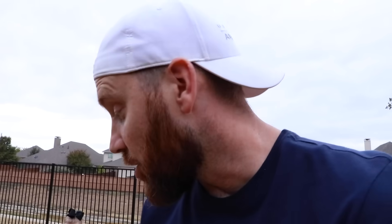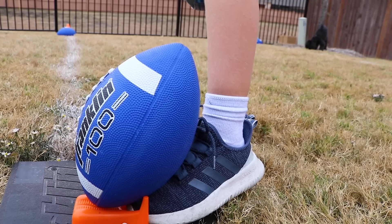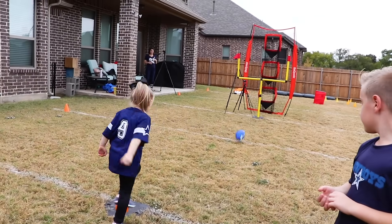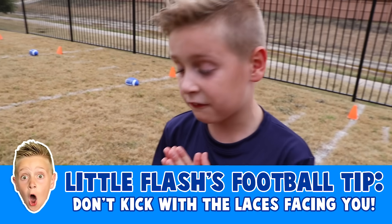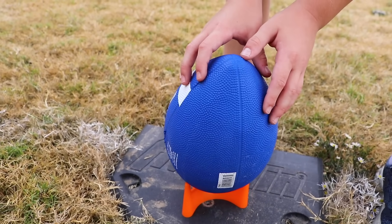The secret to getting a good kick — scoop the ball with your foot so you can get it going upward. You want to put your foot right under the ball. Here's a tip if you try to do this in your backyard: you do not want to kick with the laces facing you. You want to do it like that. That's right.